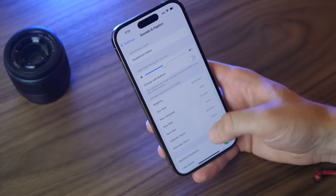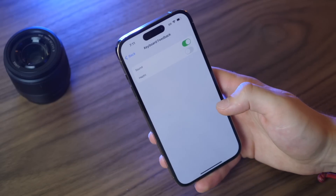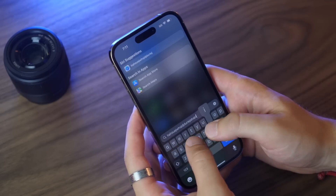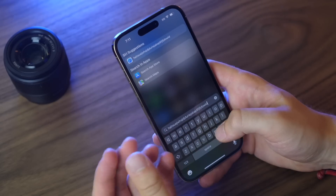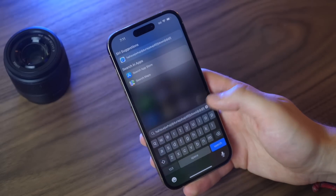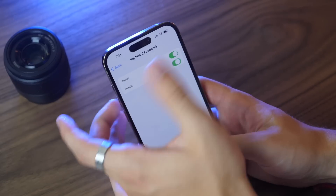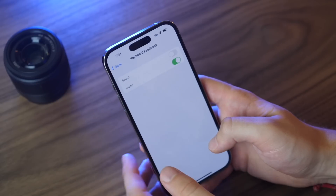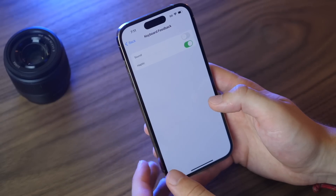If you go into Sound & Haptics and then Keyboard Feedback, you can now turn on haptics so that you get a slight vibration when you type on the keyboard — a nice satisfying experience on this phone. You can experiment with that, though you should probably keep keyboard sound off in public settings.